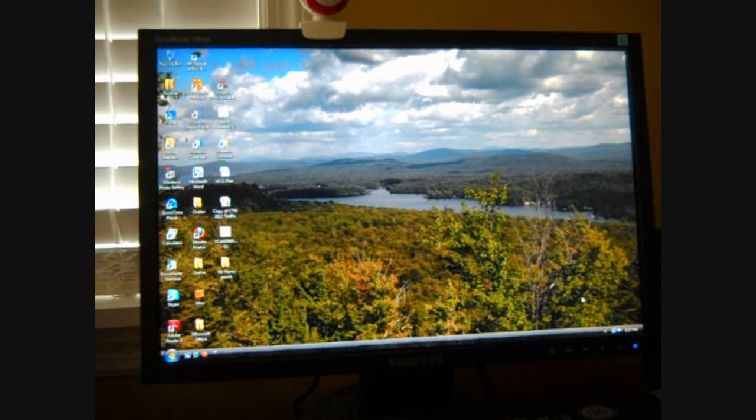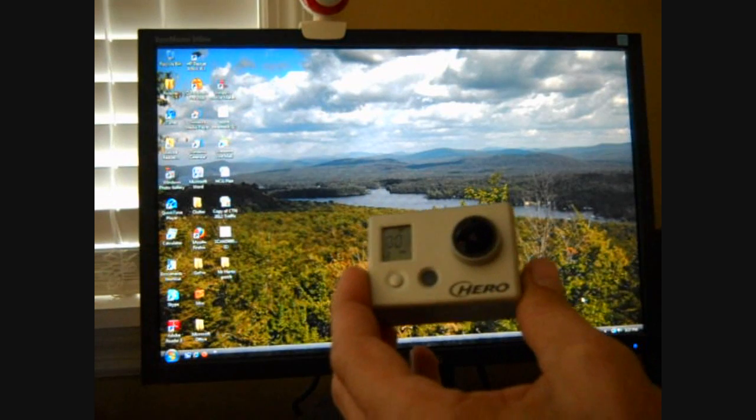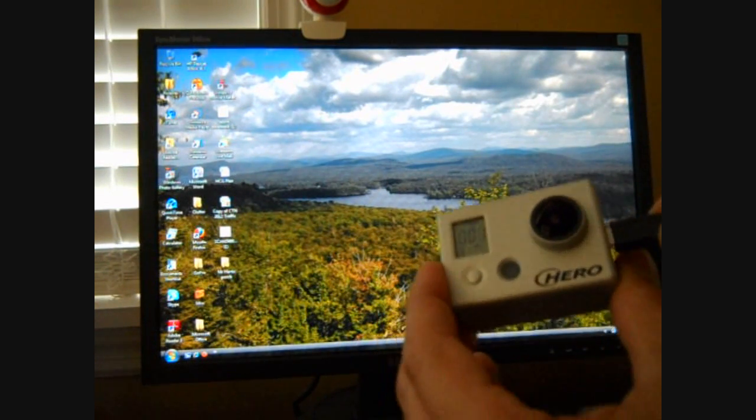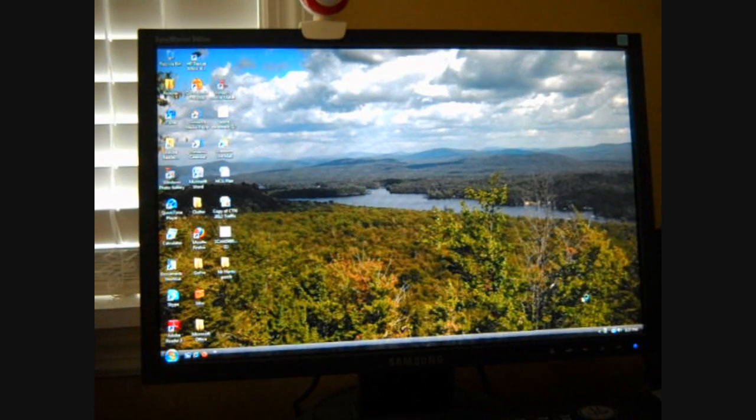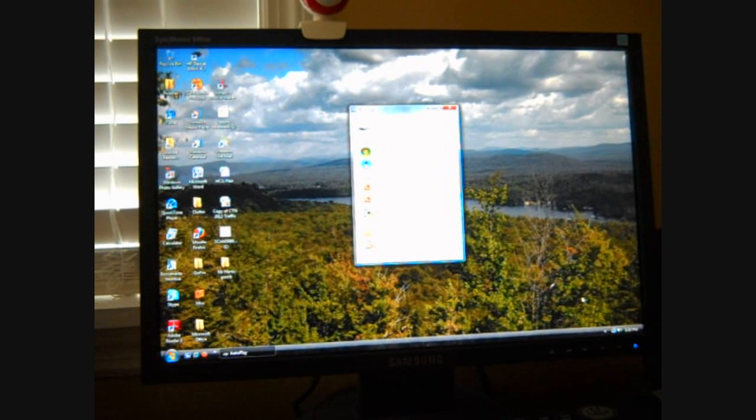And Live is the same thing, it's just a little bit different. We've got our camera and our USB cord — plug it in. That comes up but it goes away real fast, so you never have time to do it. So I do Import Pictures.